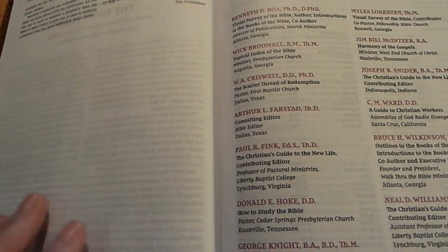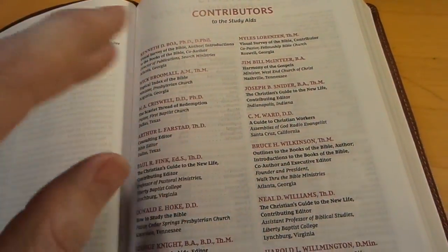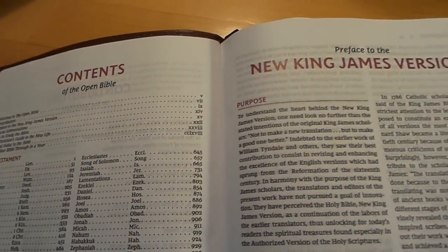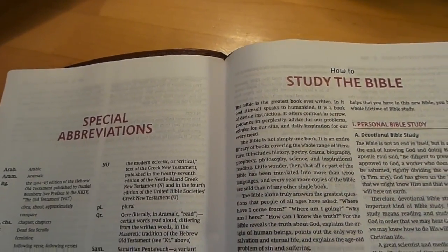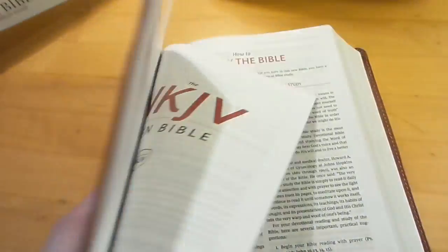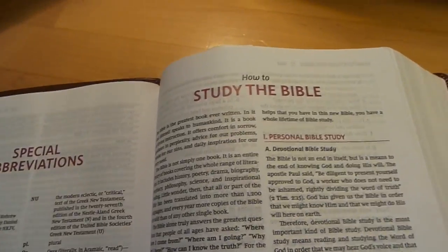Throughout the text you'll find that at the end of books you get blank space — sometimes a little, sometimes a lot — which is great if you like to write notes at the end of books. You still have all the same things: 'How to Study the Bible,' which goes into the New King James. It's $67.99 at Christian Book right now for the genuine leather, though they're out until the 14th. They do have imitation leather and hardback as well.